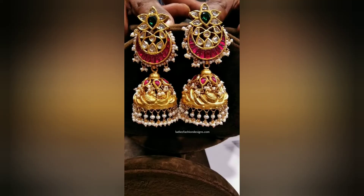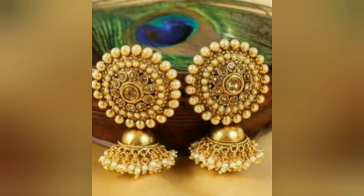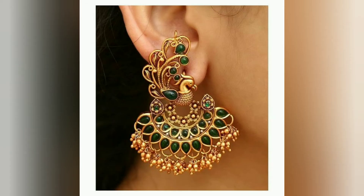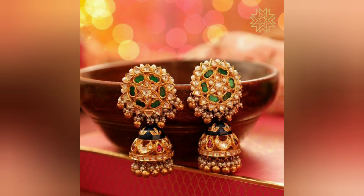So friends, these are very beautiful designs. There are many varieties in this design — whatever possible designs there are, I have put them in. Whether it is Kundan or Pearl, you can see these designs. There is a Picoke pattern in this design, or Lakshmi Mata, and there is also an elephant design.